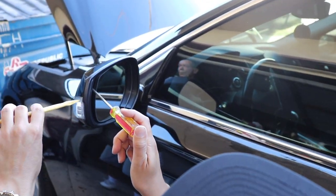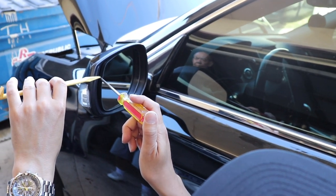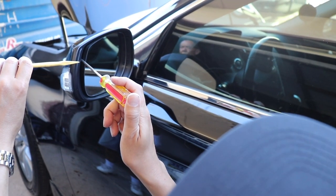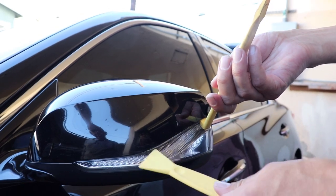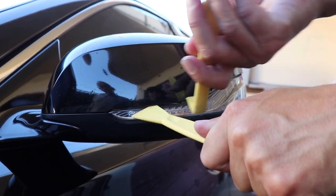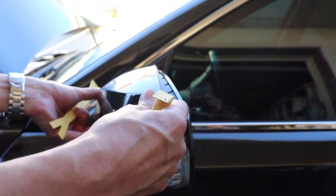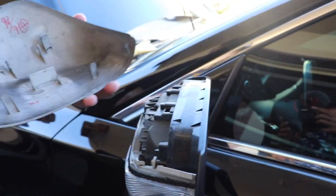To get the mirror cap off, you're gonna need to get a little tab behind the mirror. Once you get that, go ahead and use plastic trim tools to remove the mirror cap — you really don't want to scratch your paint. It's really easy to do: it's just tabs, pry it open, and it should be good to go.